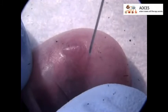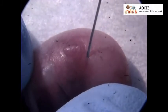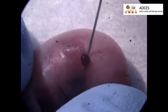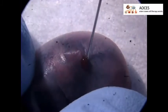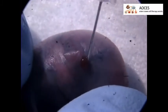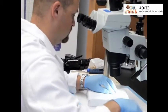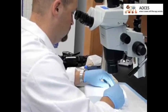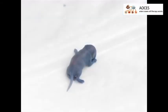Insert the needle into the temporal vein with the bevel up. If correctly inserted, it is possible to view the needle bevel fill with blood through the skin. Then depress the plunger slowly and note blanching of the vein down the side of the face. Allow the needle to remain within the vein for an added 10 to 15 seconds to prevent backflow of the injectant. After a proper injection, the pup should turn blue almost immediately.